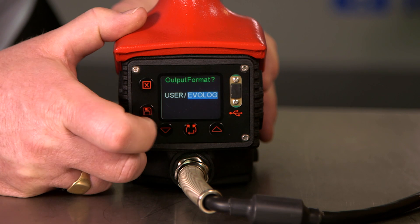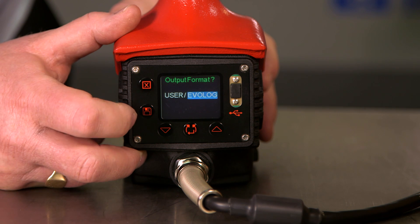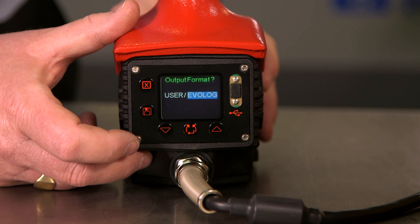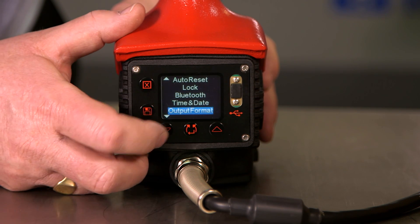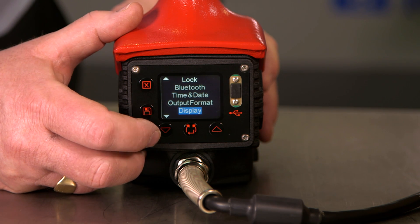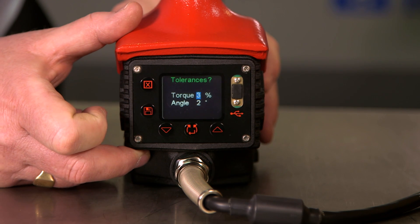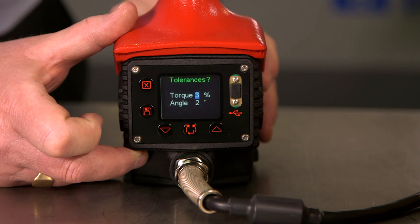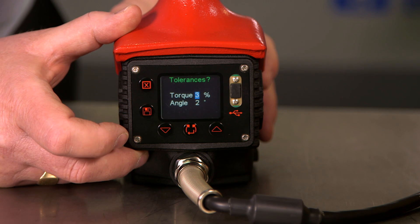The next option is output format. We can select between Evo Log, which is the software supplied with the Evo Talk 2, or user settings. User will output in CSV for adapting to the user's management software. Next is display, which will allow us to inverse the display if required. Then tolerances — the minimum tolerances for the tool are shown as plus or minus three percent for torque and plus or minus two degrees for angle. These can be adjusted to plus or minus twenty degrees or plus or minus twenty percent.